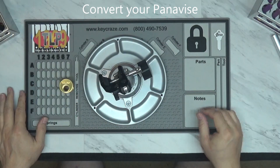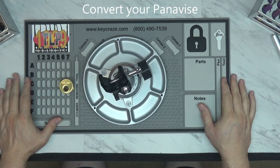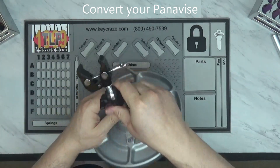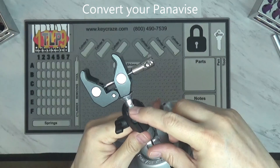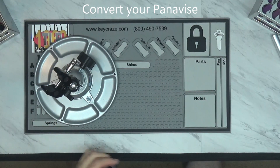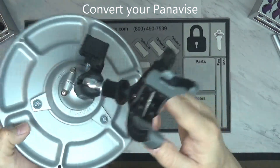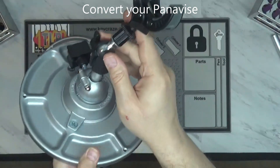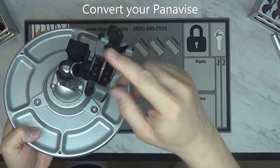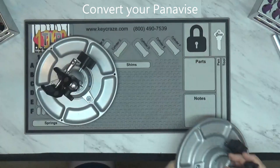If you have any questions about creating one of these, another option is on this part of the knuckle you can also get adapters — I'll provide the link. These allow you to attach other types of attachments and create other kinds of vises. This is another type of claw that can be used to hold cylinders and other things as well. Thank you for watching.